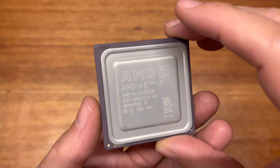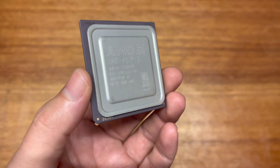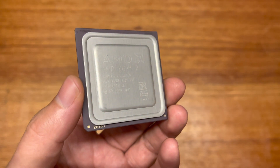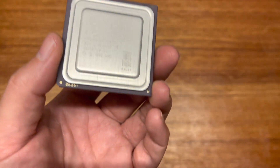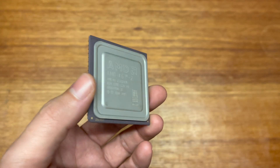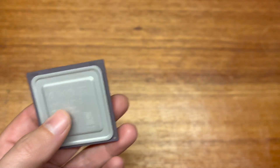The first CPU I got was this K6 II — it's a 233 MHz version. I'm trying to find a K6 II that runs at a similar frequency to just the normal K6. I think it's interesting that you can get a 300 MHz K6 and a 233 MHz K6 II. I'm not sure why there's such an overlap, but this one will be a nice addition to the collection.